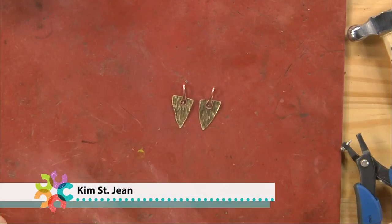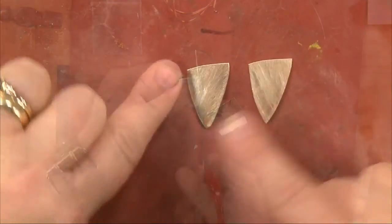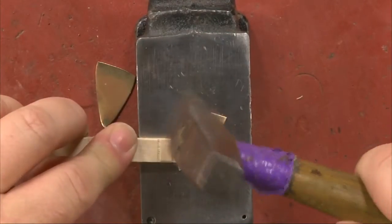Have you ever wanted to make your own jewelry? Make that special pair of earrings to match that special blouse, but you've been afraid to get started? You're afraid you had to have too many tools, too many techniques, or a room designated to just that?